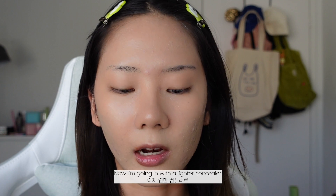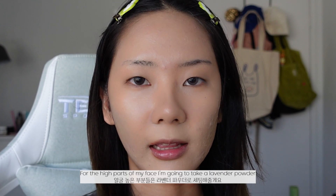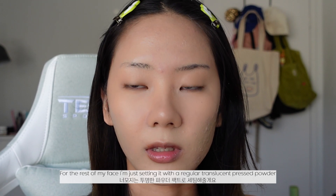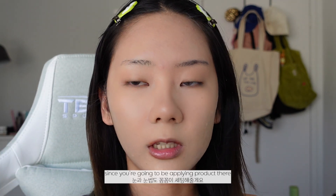Now I'm going in with a lighter concealer and I'm going to highlight the points of my nose. Then I'm just going to go over everything with a powder — for the high points of my face I'm going to take a lavender powder, and for the rest of my face I'm just going to set it with a regular translucent pressed powder. Make sure you're setting your eye area and your eyebrow as well since you're going to be applying product.